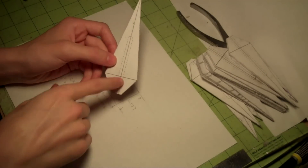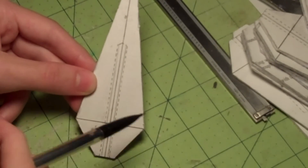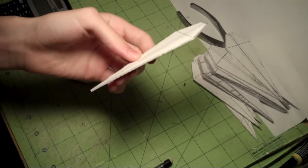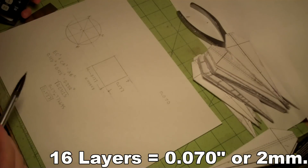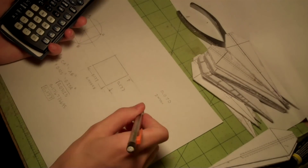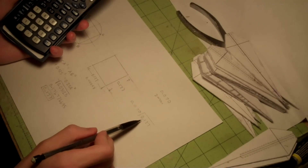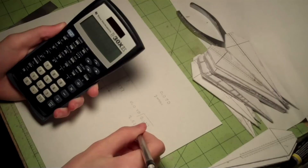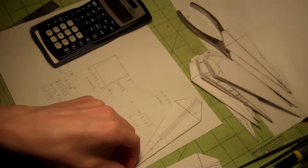That is the biggest square that can fit inside this circle, so that is how big the groove needs to be. I drew two solid lines next to the dashed hidden lines showing the size of the groove. Now we need to figure out how many of these pieces we need to cut the groove out of. 16 layers is about 70 thousandths of an inch, which is pretty close to 2 millimeters. We need to see how many times 70 thousandths of an inch goes into 0.177, and the result is 2.528 — so we need to cut the groove out of about two and a half 16-layer pieces.